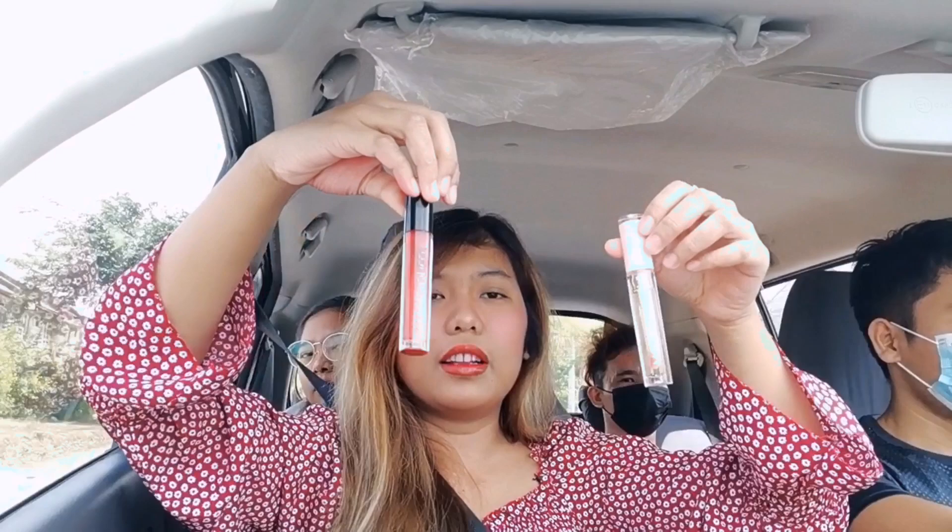Yan na. Nandito na si Kuya Lester, alis na kami. Ayan na ang ating Master Queen Hattie Tint. Ang ganda babes. Medyo konti lang yung ilagay nyo kasi — ano sya, pigmented. Ang ganda niya. Magic sya — nalalagyan sya ng kulay pag dilagay mo na. Tapos ito na yung mga nabili ko babes. Ang ganda ganda.